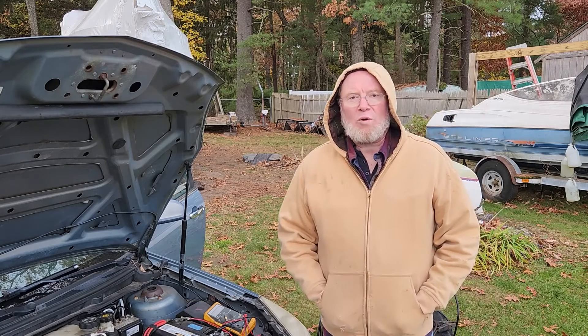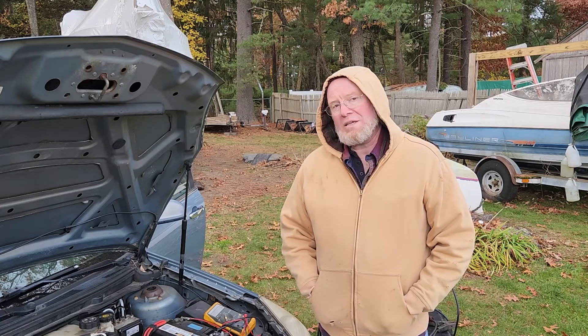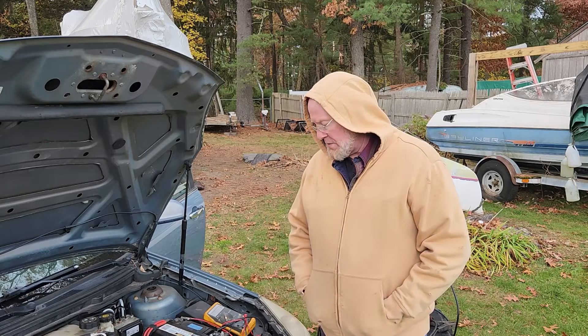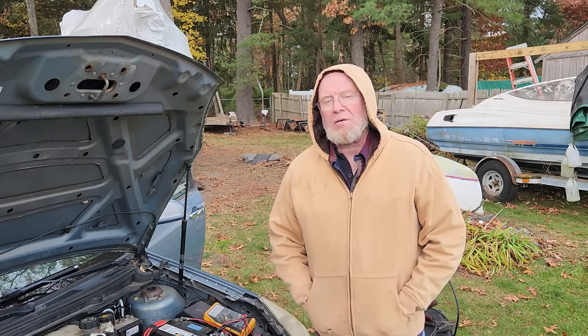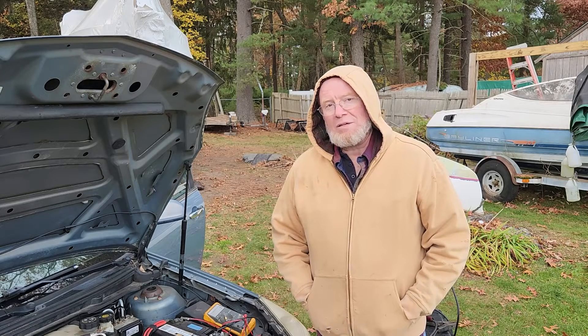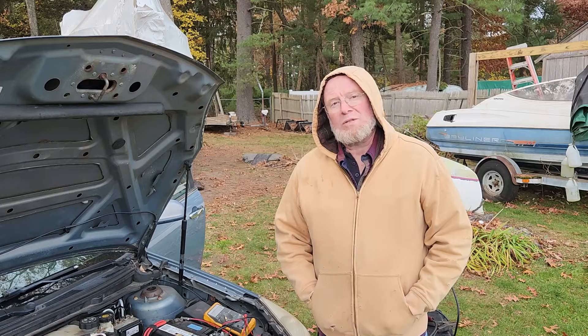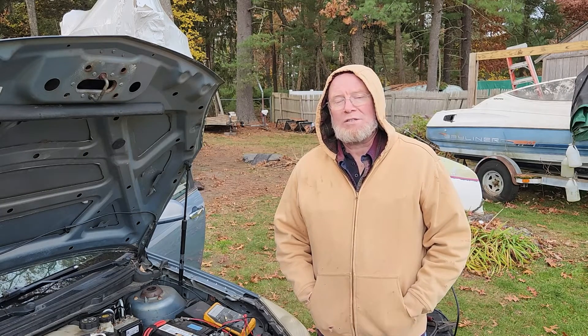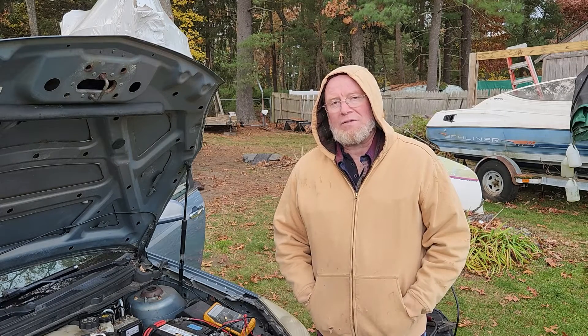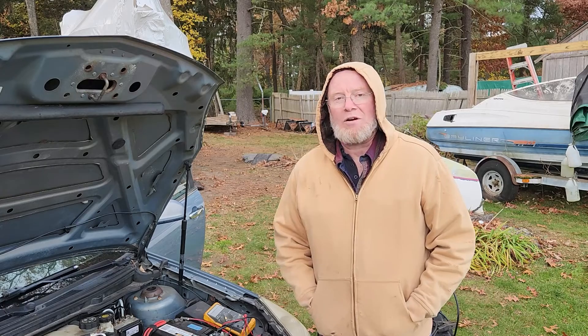Hey, it's Ted here and I'm working on my 2009 Saturn. It's got a charging issue and I think what it is is the battery has gone south. So what I wanted to do is do a series of tests and show you how to test the battery. This is something my students do in a lab, so I'm going to make this video so they can watch it several times and remember this process of testing batteries for different conditions. Let's get started.